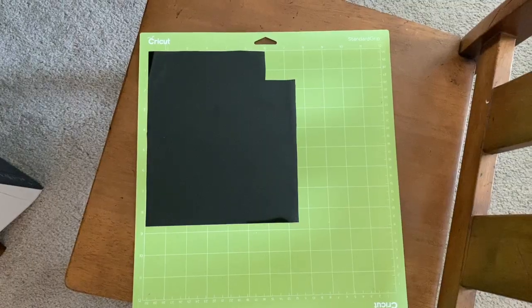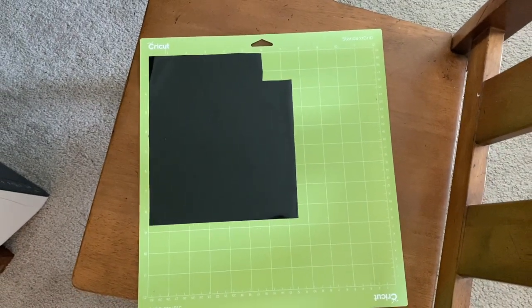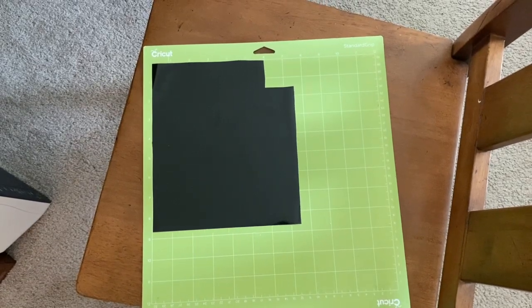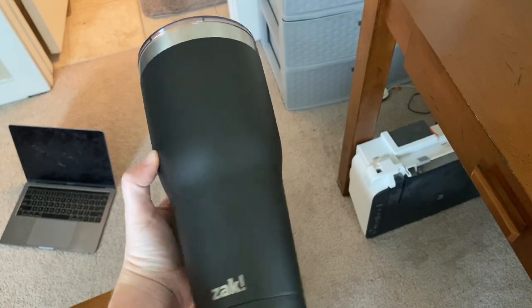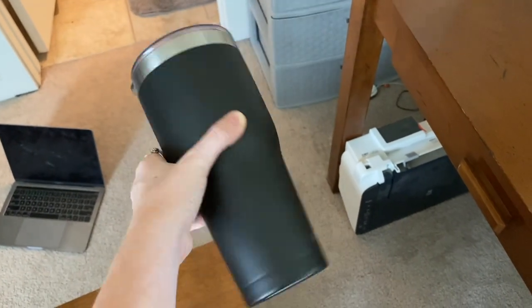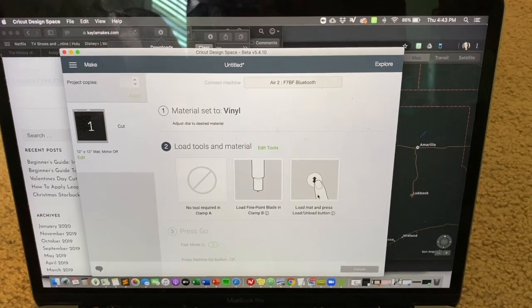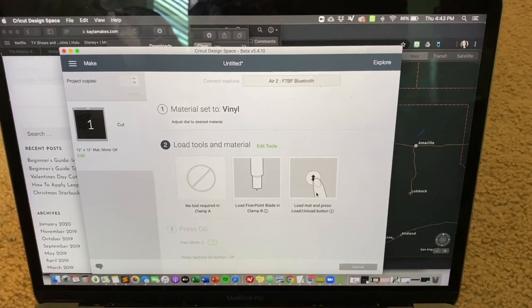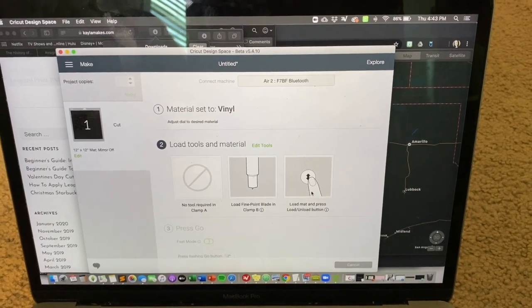After I do that I make sure that I have the vinyl sized the way I need it for the cut, and then I'm going to use my single just cup — this is what I'm using for the project. I got it at Target for about $10. Once it's connected to Bluetooth, I make sure it's set to vinyl, paired, and that I have the right blade in, and then I can let it go.